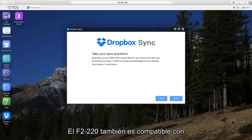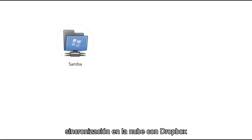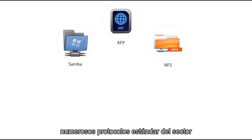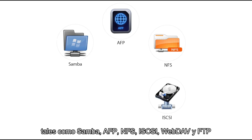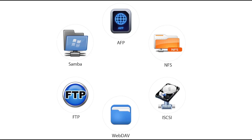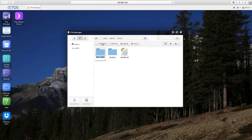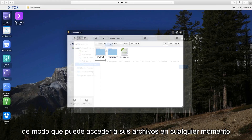The F2-220 also supports third-party backup solutions, CloudSync and Dropbox synchronization, and can share files using many industry standard protocols such as Samba, AFP, NFS, iSCSI, WebDAV, and FTP. Terramaster CloudSync builds an exclusive cloud space for you so you can access your files anytime, anywhere.